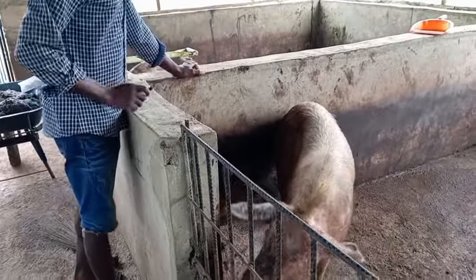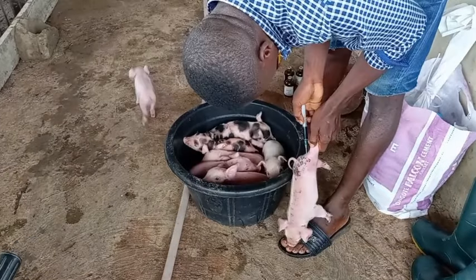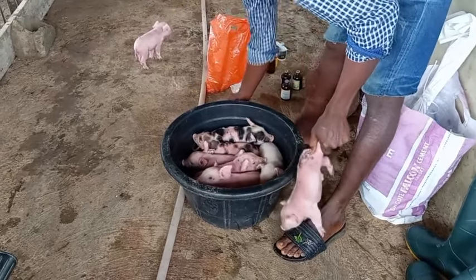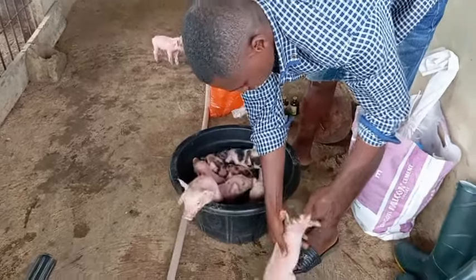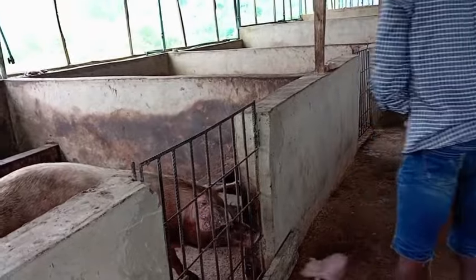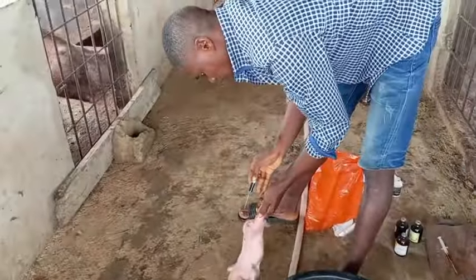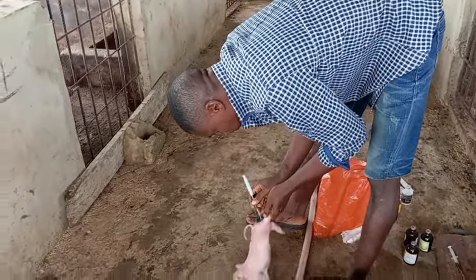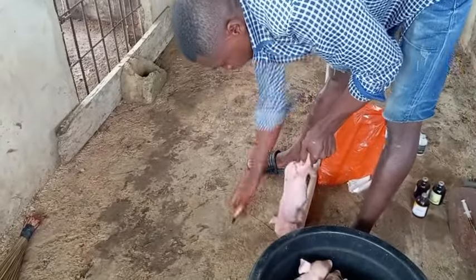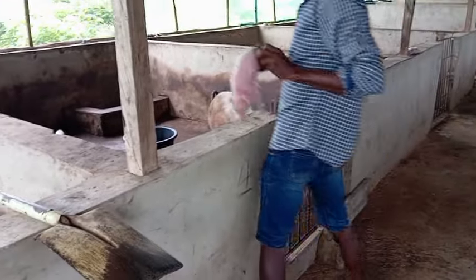When injecting the baby piglets, pack them out of the room first — you cannot inject them inside with the mother if you don't want to be attacked. Gently place them in a container where they won't run around, inject them one by one, then gently place them back. Don't rough-handle or throw them down due to the mother's aggression. Remember these piglets may only be two to three days old, so be very careful. The iron injection works to strengthen weakness — bones, body, everything will be okay.